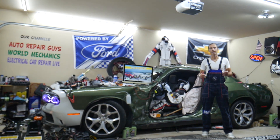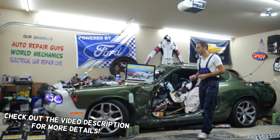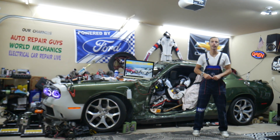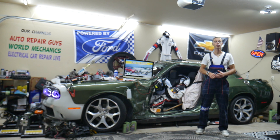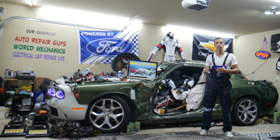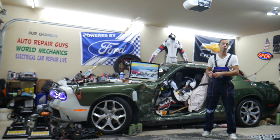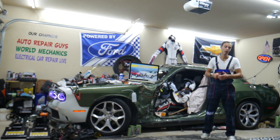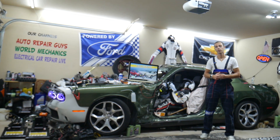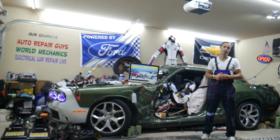Hey guys, welcome back to Free Car Power. Thank you for watching and subscribing to the channel. Today will be a super helpful video for any of you having a Ford Escape — that generation from 2013 to 2019. If you have one of those and the rear view camera does not work, we'll explain what can easily cause that. We'll cover which fuses to check, where to buy cheap parts and tools, and why it's always a good idea to test fuses and relays — all covered absolutely free. Make sure you stay until the end.